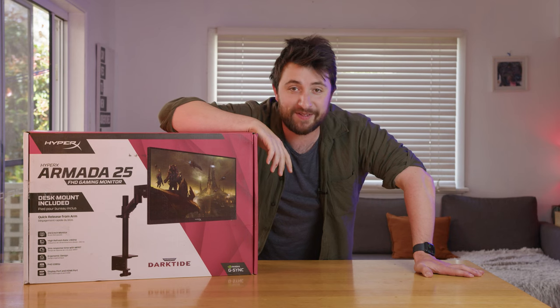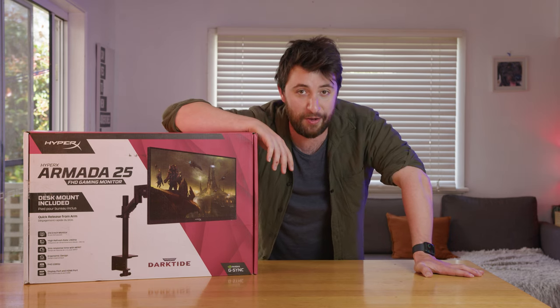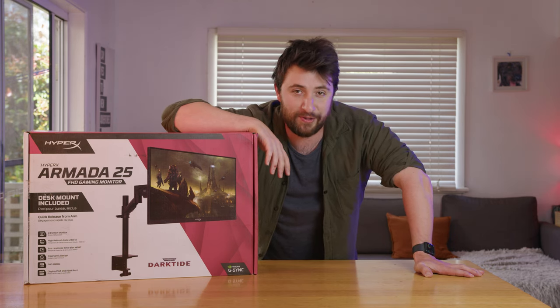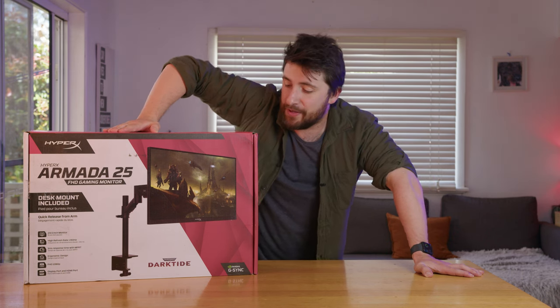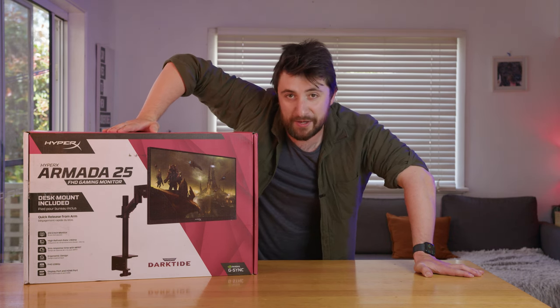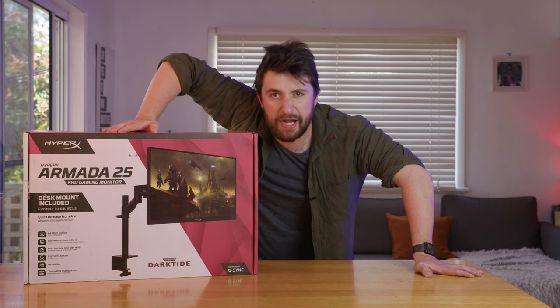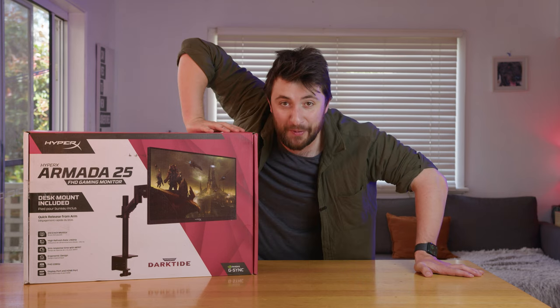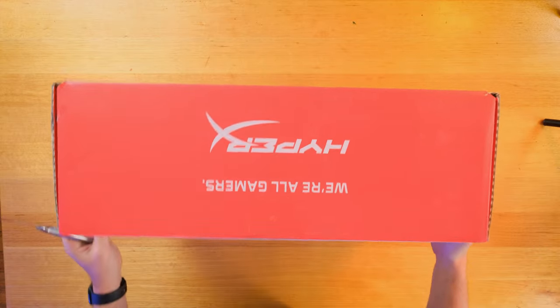Gaming monitor. I use monitors all the time — I'm constantly editing videos and playing video games, mostly just Overwatch 2 at the moment. This bad boy came at a pretty good time because, well, I suck at Overwatch 2. And maybe that's just because my screens are filthy 120Hz screens. This one gets up to 240, which is faster. Let's unbox this.